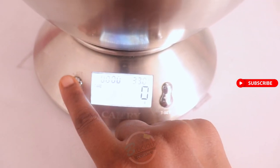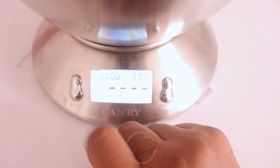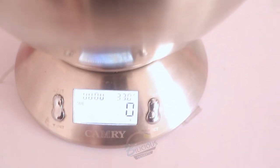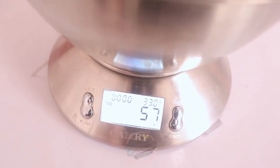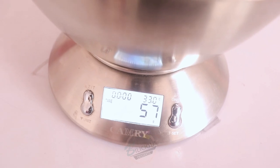If I want to see the measurement of the bowl, I click the button again to show me. But if I want to turn it back to zero, I just click it and it's zero. So no matter what I add into the bowl, only what I add into the bowl is what's being measured at this point.